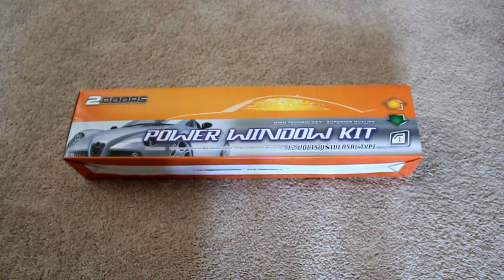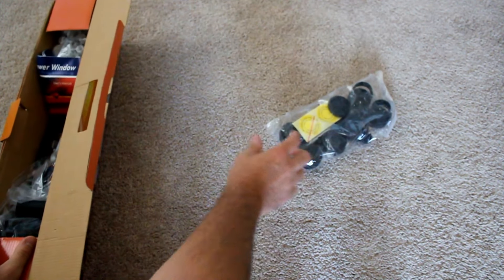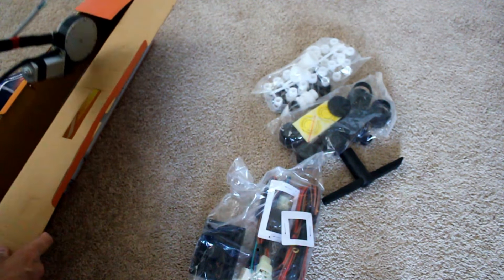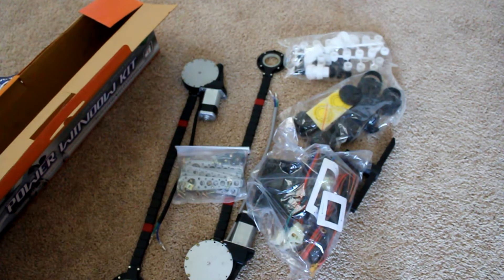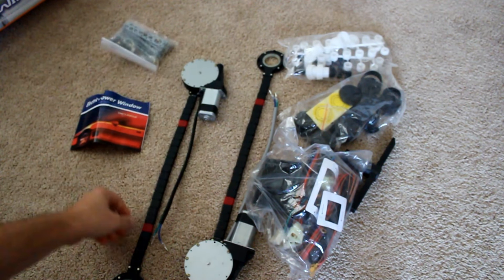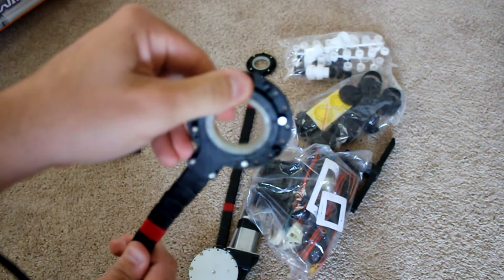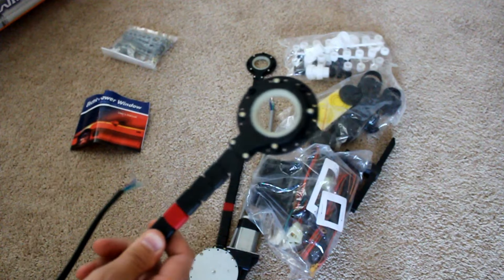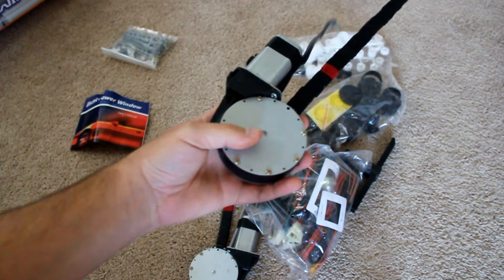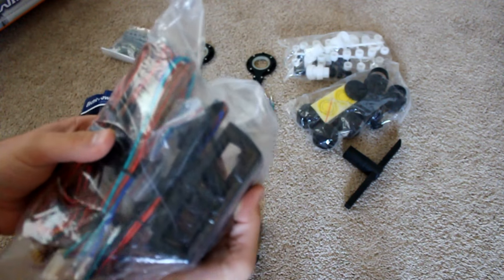The kit comes with everything for a complete install — a set of directions, some hardware, brackets, and the new motors that actuate the manual crank. This side has splines on it, and there's a bag with adapters so you can find the one that fits your automotive manufacturer. The other piece is the second motor. All the wiring is included, along with switches: the driver side gets two switches and the passenger side gets one.